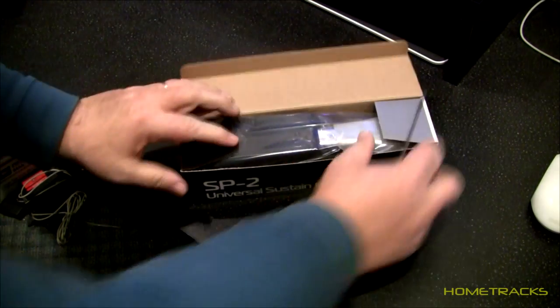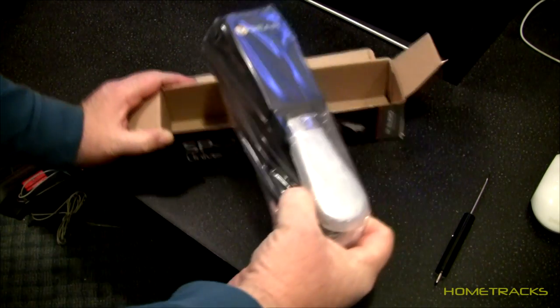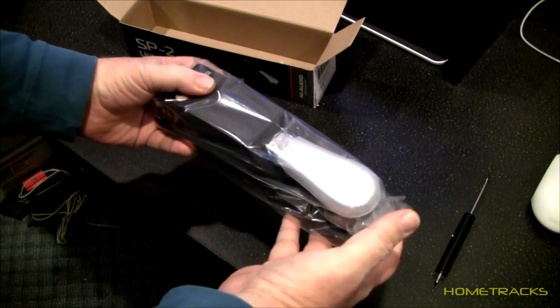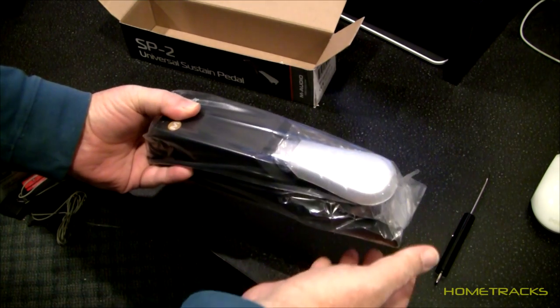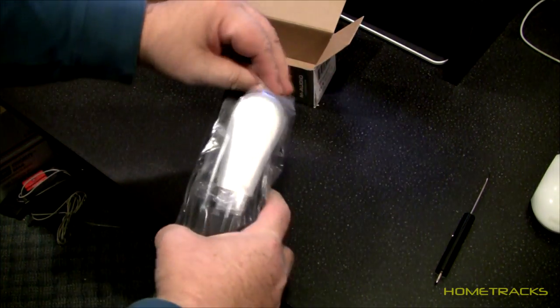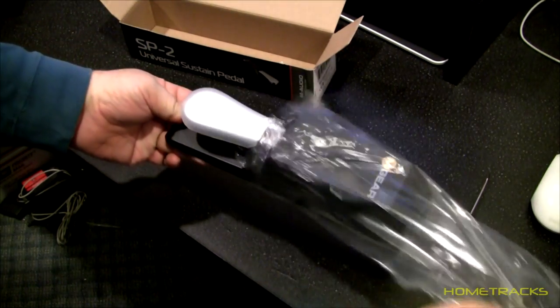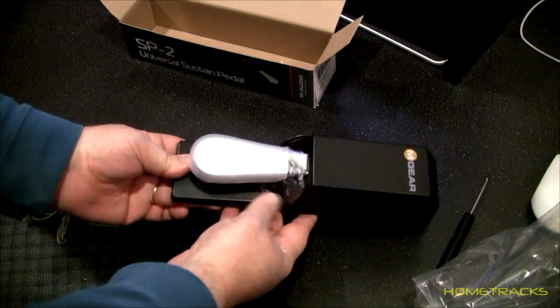I chose to go with a pedal that had more of a piano feel, and I'm hoping this one has — it looks like it's pretty well made actually. I'm hoping it has like good spring and more of a piano feel, rather than just a simple flat switch type pedal. This one looks pretty nice.